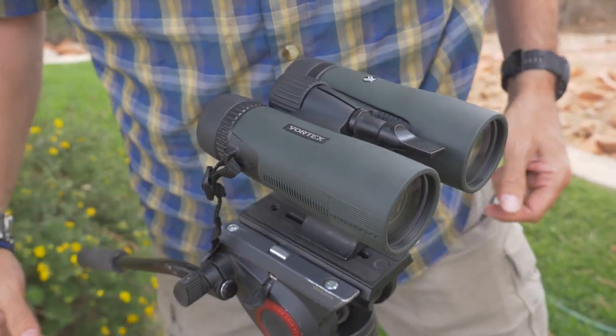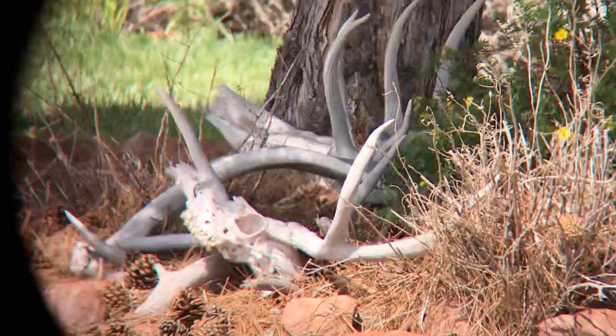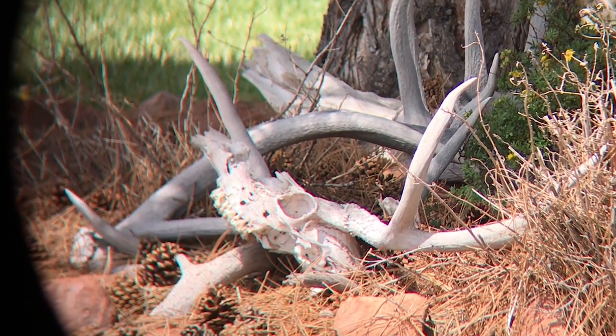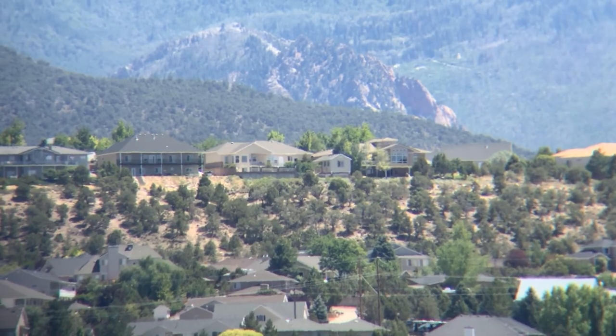On the inside, Vortex has stacked their specialty coatings for optimal light transmission, providing good quality glass and pretty decent clarity and color integrity. We did notice a drastic fall-off of edge focus, but it was at the very fringes of the image and not too noticeable when focusing on animals and specific objects. It can be a little distracting when glassing wide areas though.